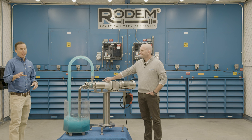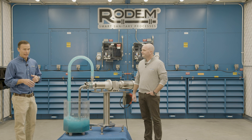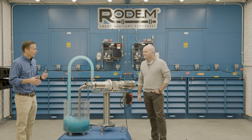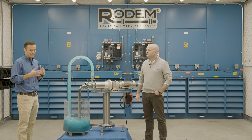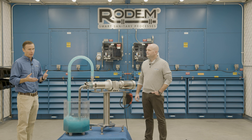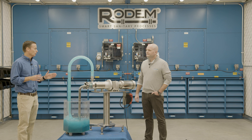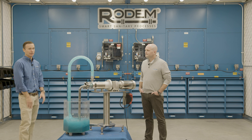The uniqueness of a pump being able to provide both process and CIP is very unique to this technology. The ability to consolidate what would oftentimes take multiple pieces of equipment down to one piece of equipment is very unique, and has changed the whole process industry by virtue of having a pump that can provide both process and cleaning.